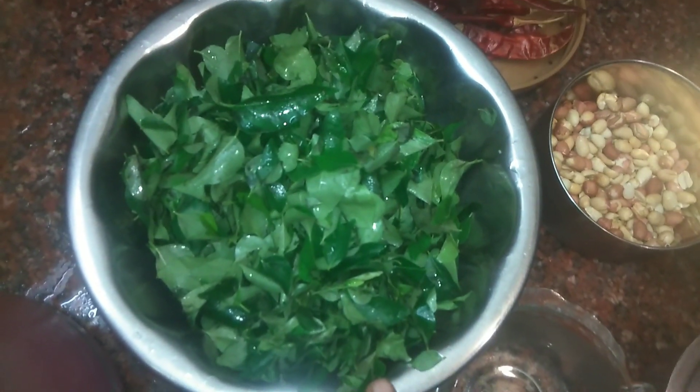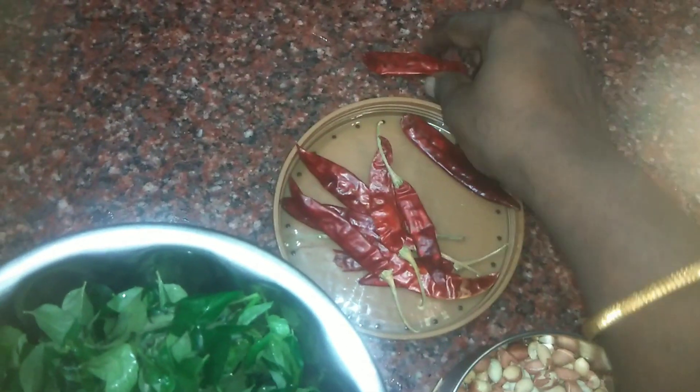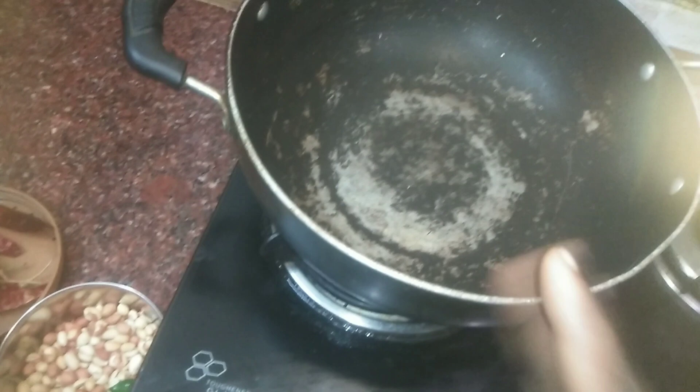Hello, we are going to make this curry. We will add the curry. Let's heat it in the pan.